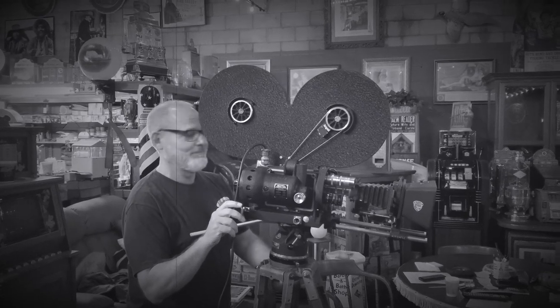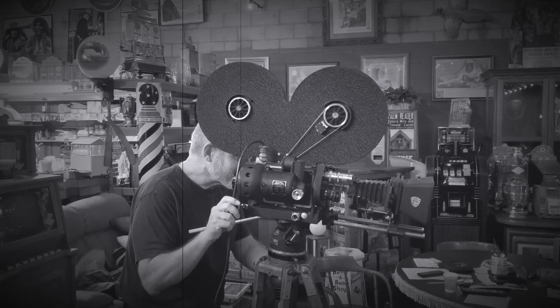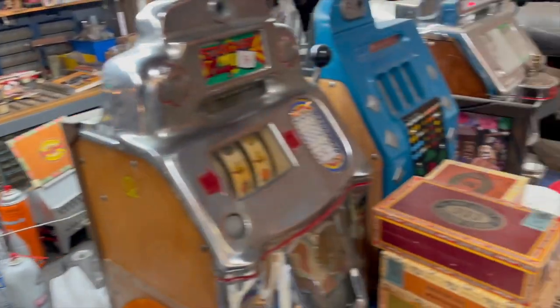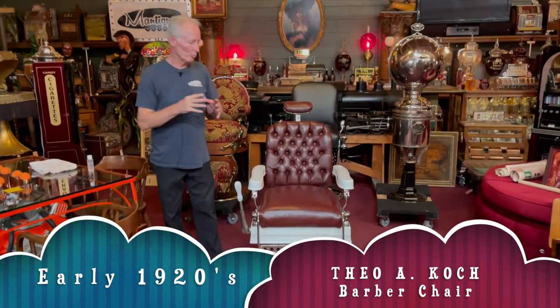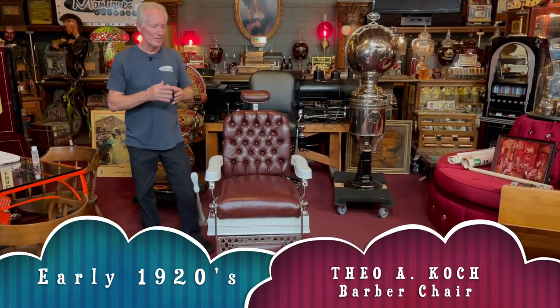Hey everyone, enjoy the show. Boy folks, it's a hot one in here today. We're on to our fourth piece of barbershop stuff. This is a 1920s Theo A. Koch barber chair. This is a cast iron chair.